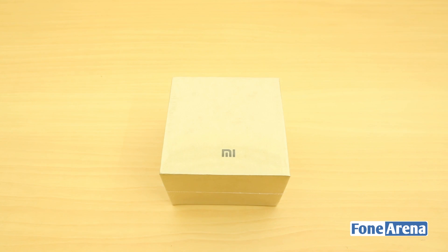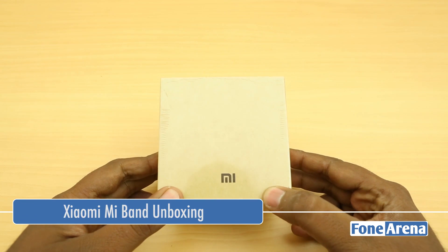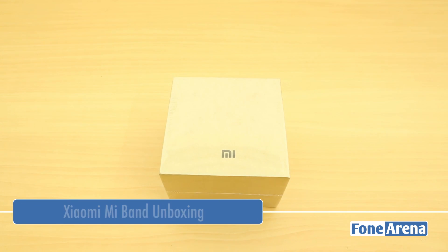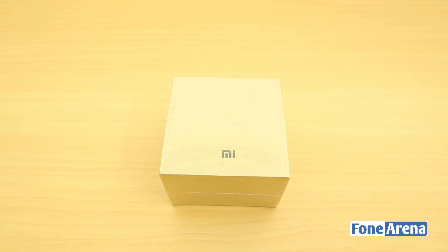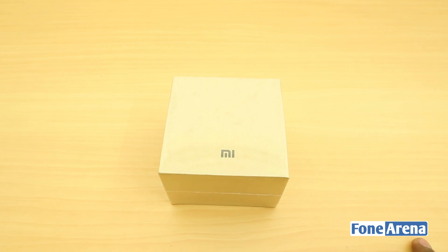Hey guys, this is Varad Vaj with Phonoreno.com and this is the Xiaomi Mi Band that we have got here. This is the company's first wearable product, the fitness band. We had taken a glimpse of it at the Xiaomi event in India, but recently they launched this in China for a very low price of $13.